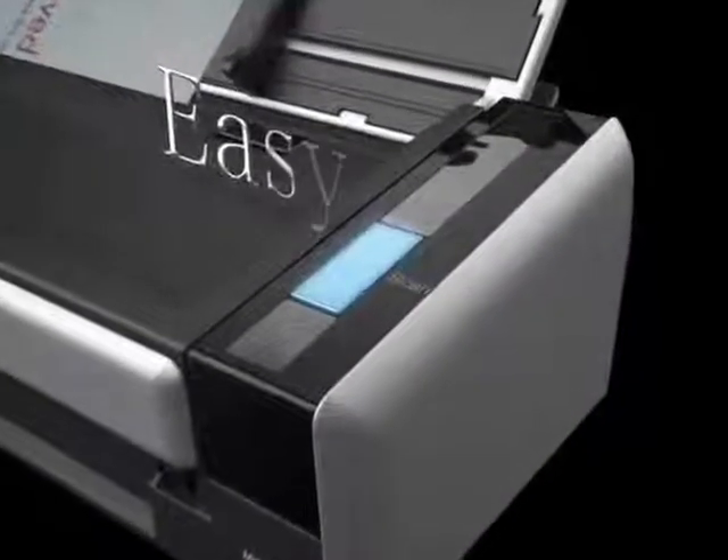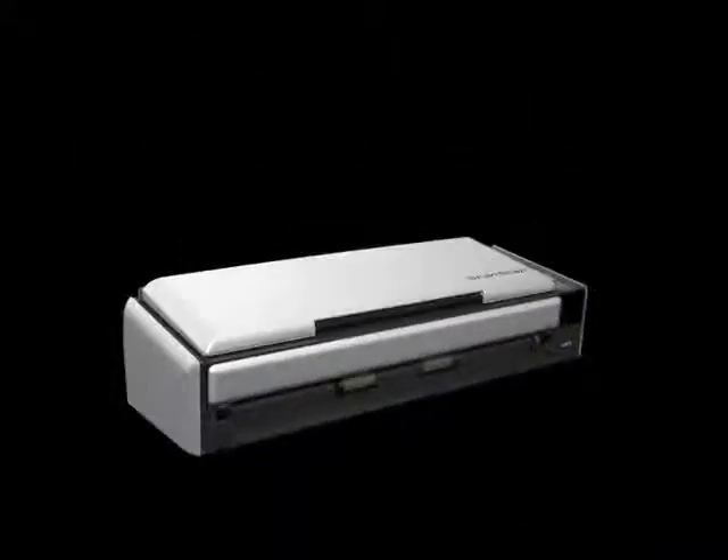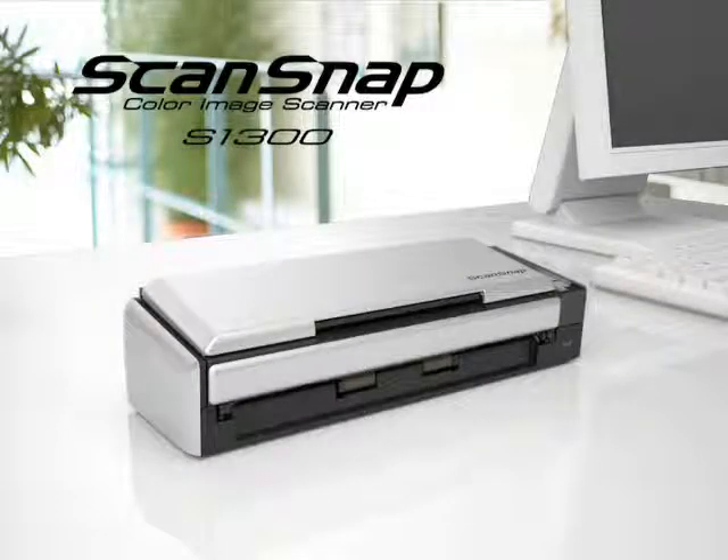Very user-friendly, one-touch easy scanning, speedy performance — your one essential office tool. Introducing the ScanSnap S1300.